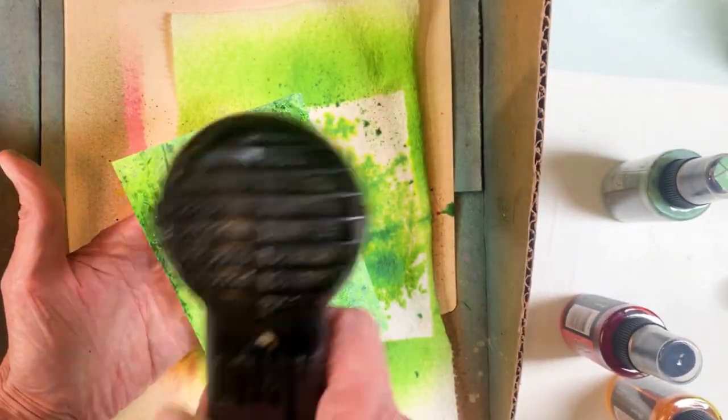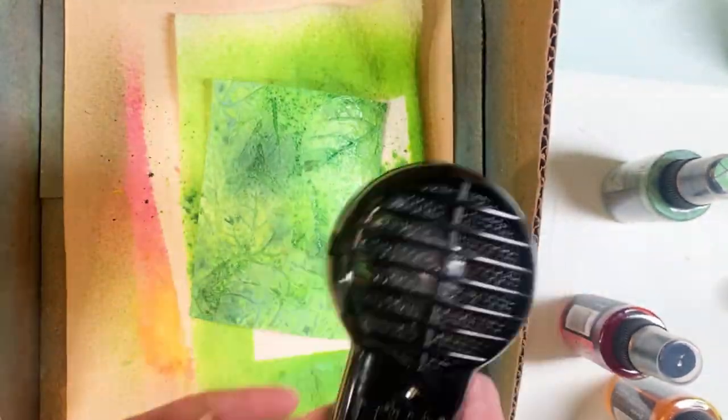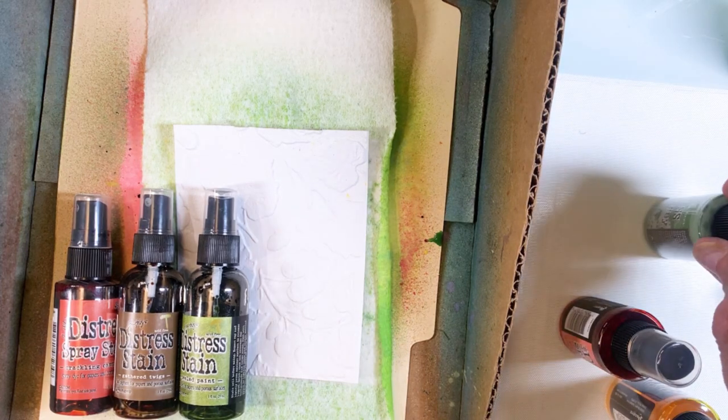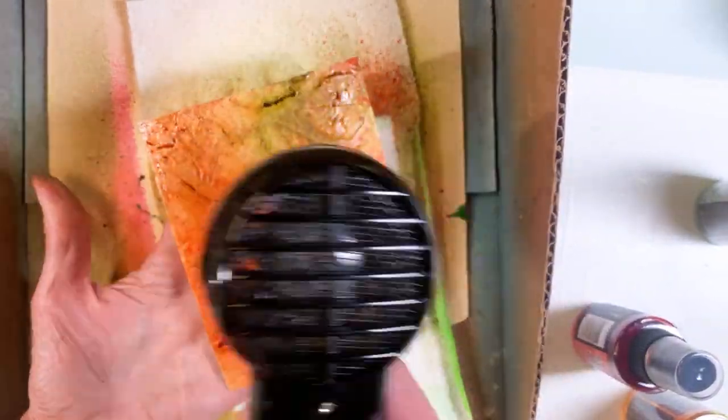Use watercolor paper as your background and just go for it — it was just a whole lot of fun. I did multiples of this. For the acorn ones, I kind of used that mossy green.